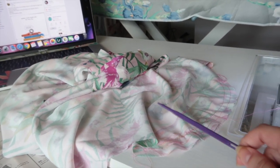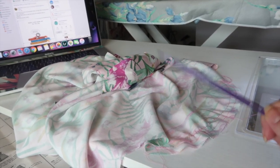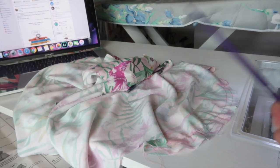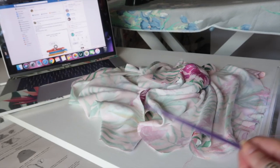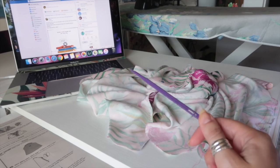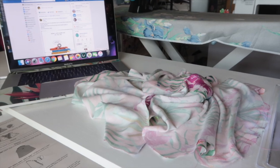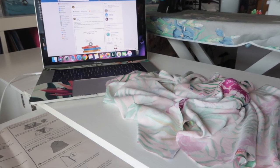The next thing is to french seam the side seams of the sleeves, done in exactly the same way we've been doing the rest of the french seams: wrong sides together, quarter of an inch, trim, press, turn, press, three-eighths of an inch, press, done. I'm going to finish the raw edge of the sleeve hem right before attaching it to the dress, so that I have less fabric to maneuver around.